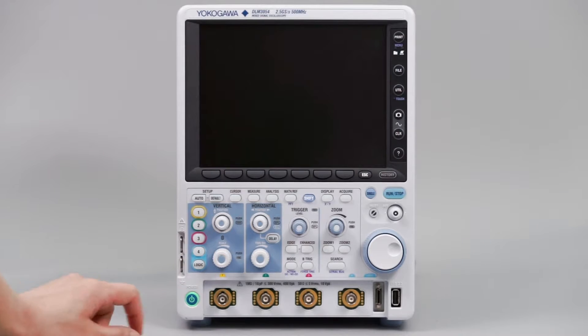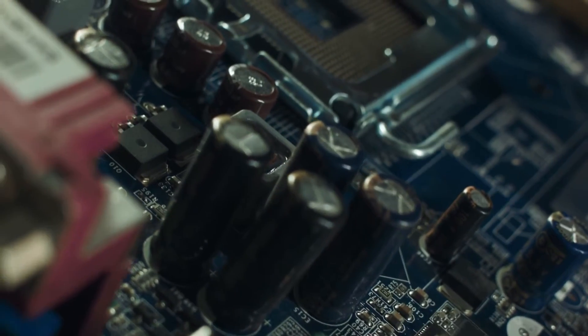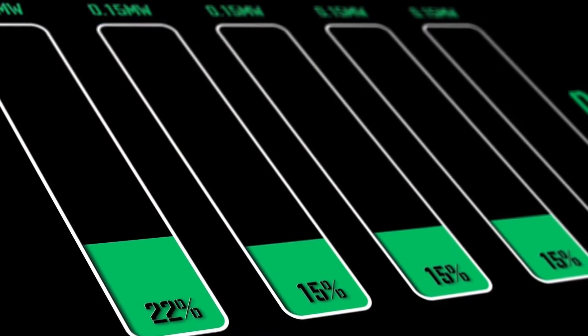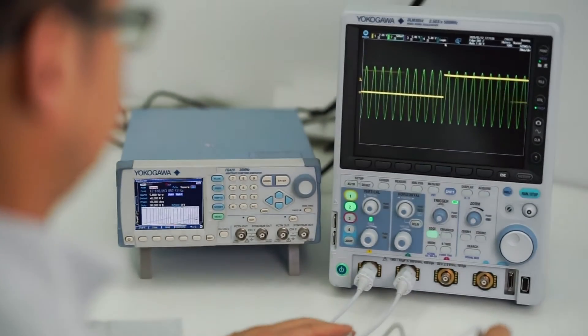The DLM3000 from Yokogawa is a mixed signal oscilloscope which provides clean and accurate measurements of both analog and digital inputs. It's a versatile tool which circuit designers can use to analyze signals, waveforms or power supplies efficiently and confidently. Let's take a look at the instrument and see why it is so well liked by electronic engineers.